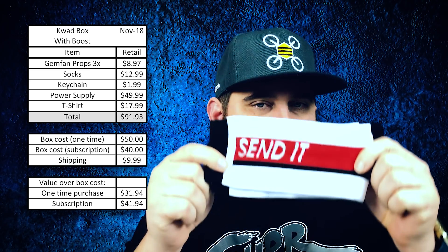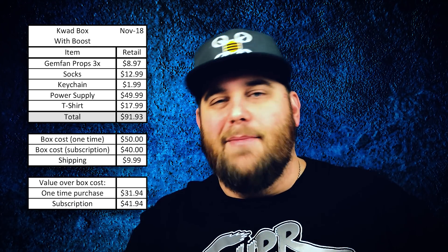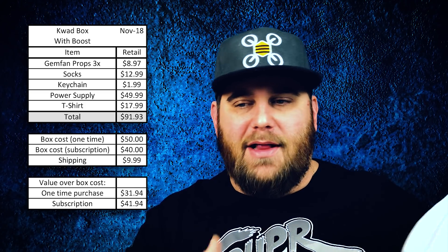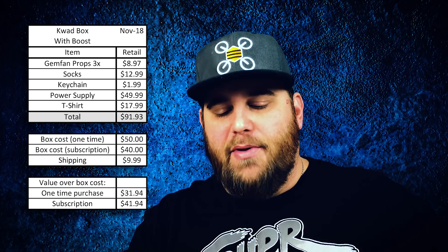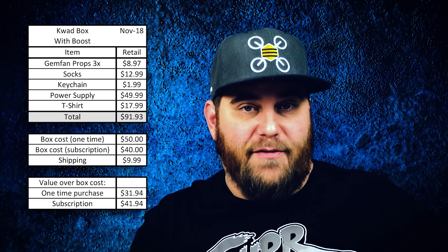Next up, these socks. I kind of like getting funky socks every now and then — it says 'Send It' on them. I couldn't find these exact socks online but based on similar higher-quality socks like Bombas, I came up with a price. I feel like $12.99 is pretty accurate — they're very high quality feeling, they don't feel cheap, they feel really nice. I kind of want to wear them.